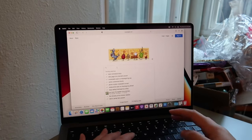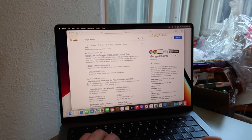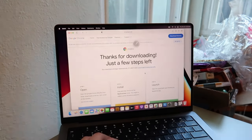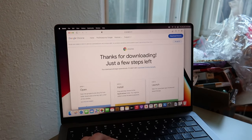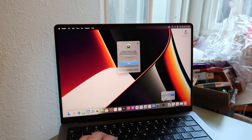Now I'll be showing you guys how I'll be customizing my MacBook Pro. First, I'll be downloading Google Chrome because I use it a lot more than Safari. It's very easy to download — just open Safari, type in 'Google Chrome download,' and it'll start downloading. Then you can add it to your dock.